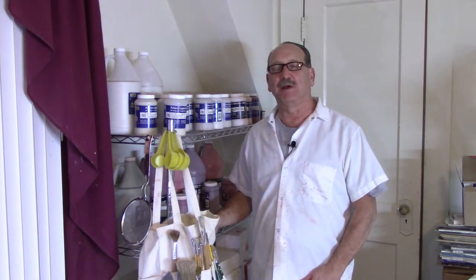Hello and welcome to Raymond's Art Studio at www.ramonsartstudio.com.